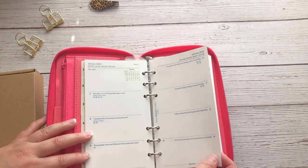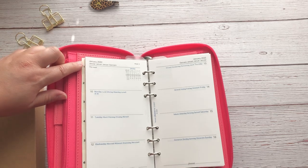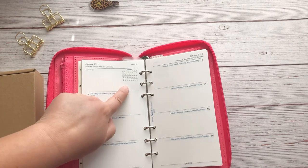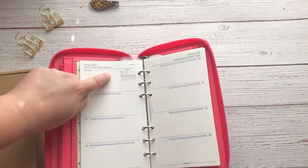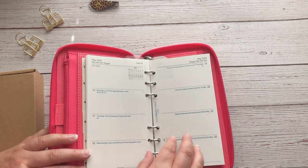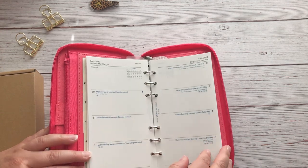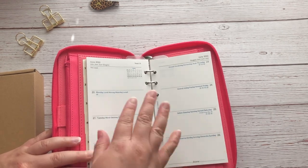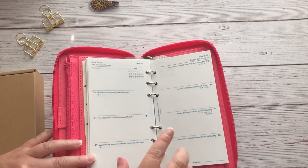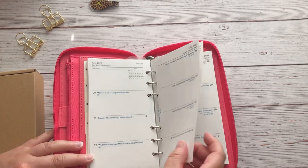Looking at the top of the pages, there's English but also a lot of other languages for the month and the day, which is really nice. There is also a small monthly overview with week numbers right here. I'm really impressed — I don't really use ring planners, but I really like how this is set up. If Filofax sold this as a bound planner, I would definitely use it because it has everything you would need for a horizontal planner.